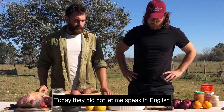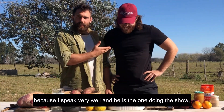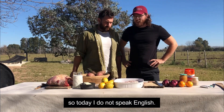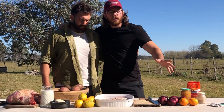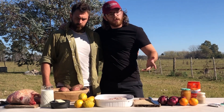Today they didn't let me speak English because I speak very well, and he is the one who does the program. So today I don't speak English. Well, as you see he is my brother — he loves me so much apparently. And I will continue to introduce the products that we will use for this recipe. So let's go.